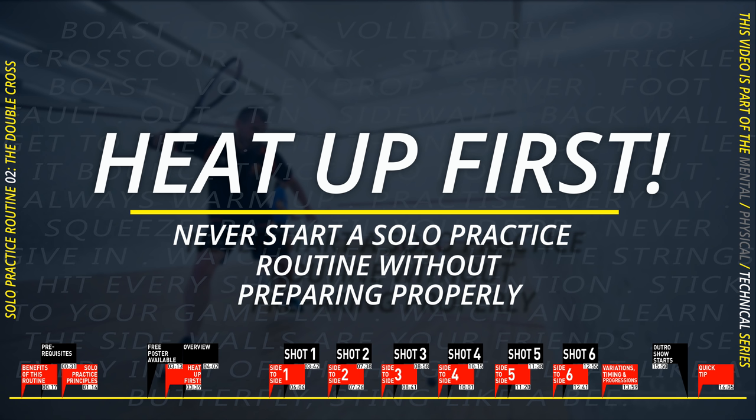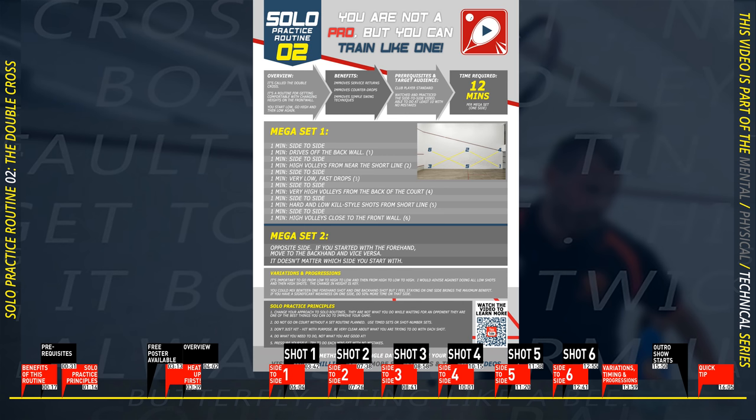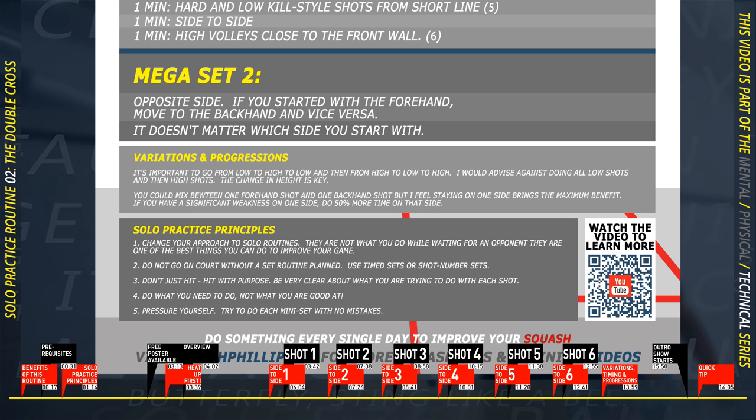Before you even hit the ball you should be hot — and when I say hot, I mean sweating. You should warm the ball up separately before you start any of the routines. I want to remind you that you are not doing these solo routines to get warm; you are getting hot to do these solo routines.